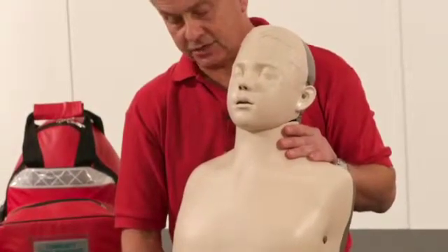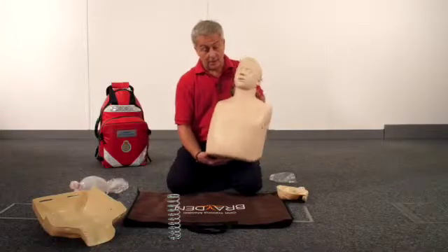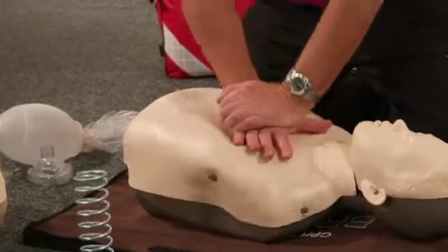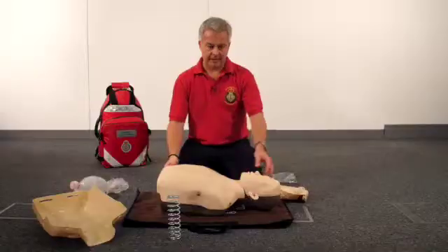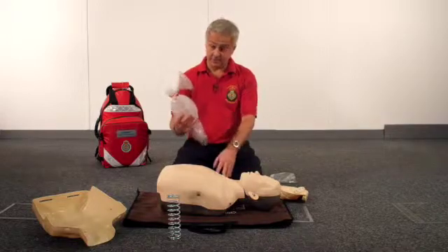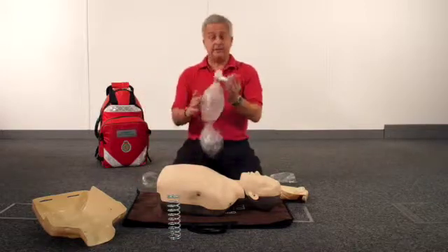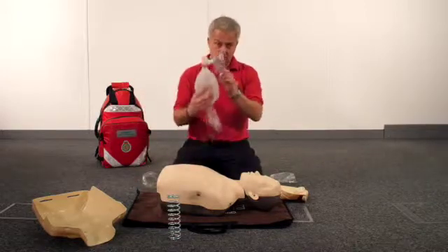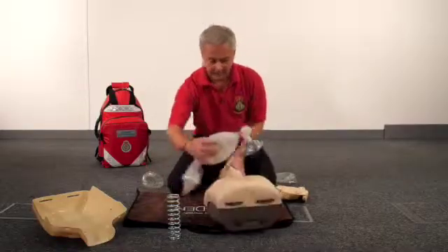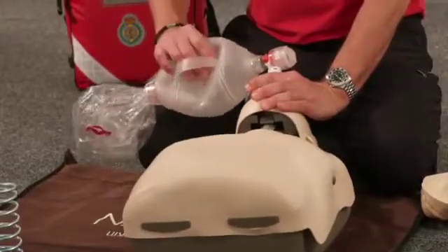The lights work in exactly the same way as the adult mannequin. The force needed is roughly half the force that's needed for the adult mannequin. You can also ventilate it in exactly the same way as the adult mannequin — you could use the adult mask if you wish, but if you want to be more realistic for ventilating a child, you can use a bag valve mask with a junior mask, and the mannequin will work perfectly well with representative chest rises.